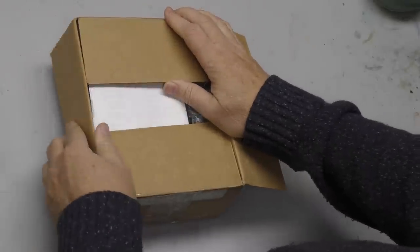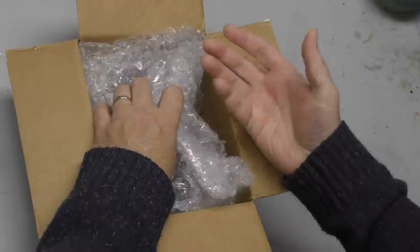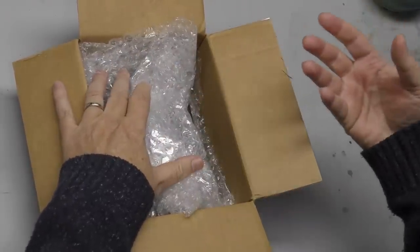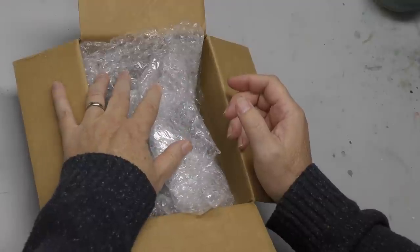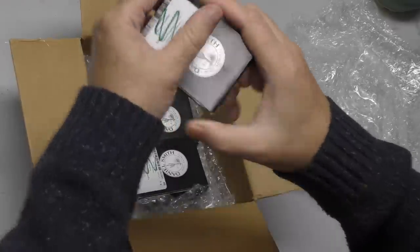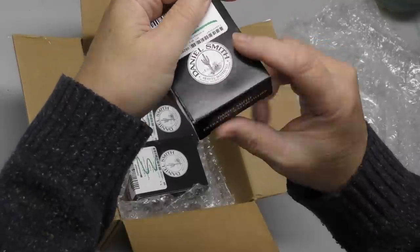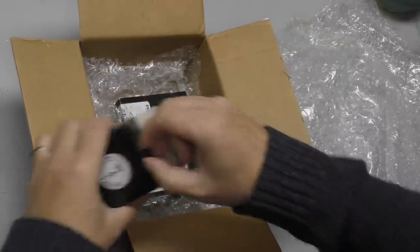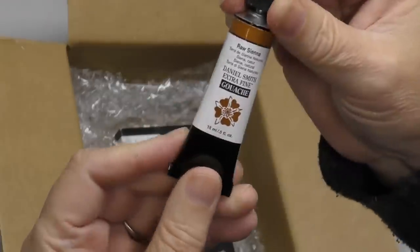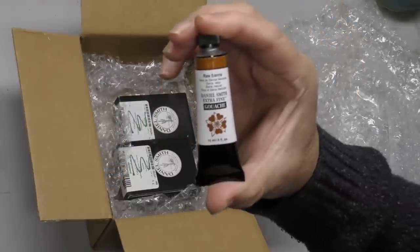A number of you out there know what this is and heard that it was coming. When you think of watercolors, other than my favorite, which is M. Graham — I like lots of brands — what's one of the first, most universal brands that comes to mind? Daniel Smith. You're probably saying, well, Daniel Smith's not new. But wait — Daniel Smith has gotten into the gouache game! And the crowd goes wild.